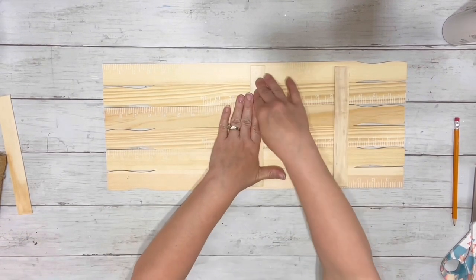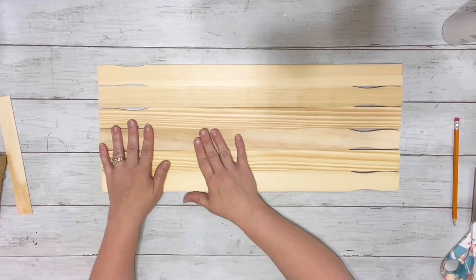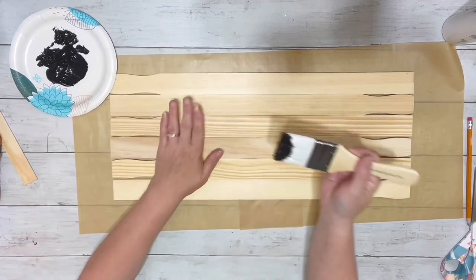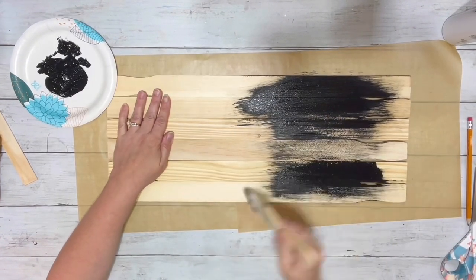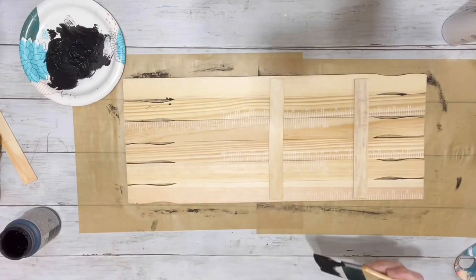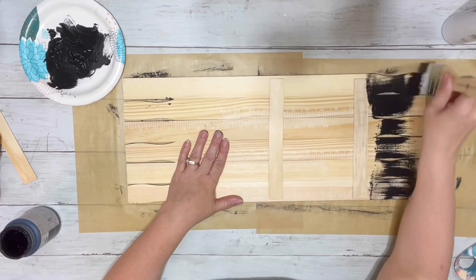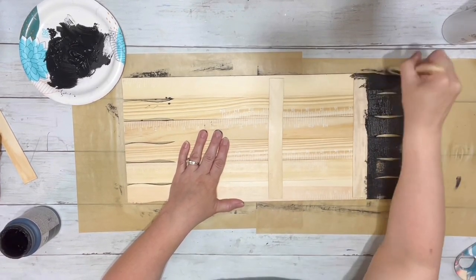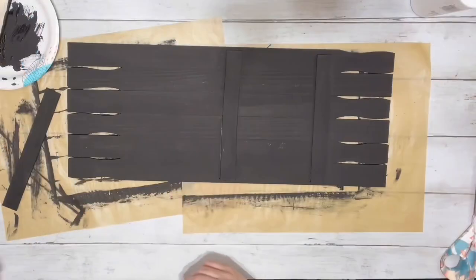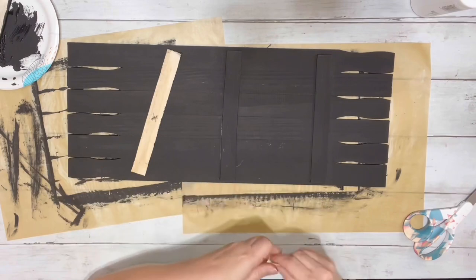Then I flipped it over and started with the black chalk paint. I just did one coat and covered the entire thing. I had taken the other stir stick and painted that separately.